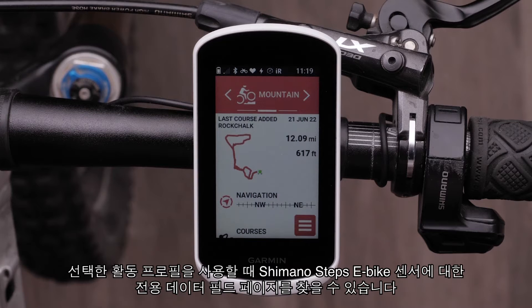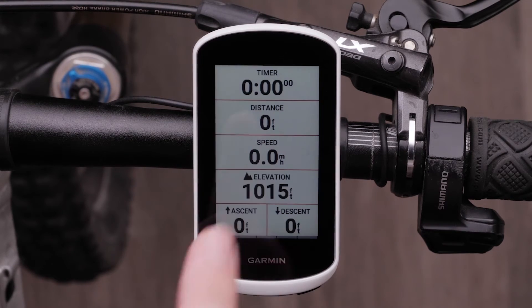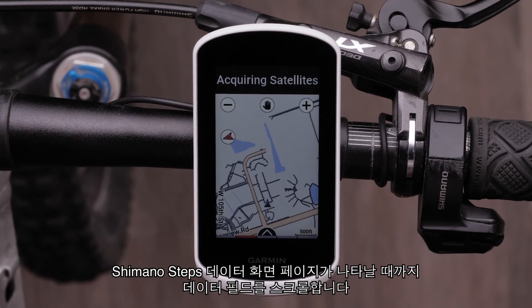You will find a dedicated data field page for the Shimano Steps eBike sensor when using your selected activity profile. For this video, we will select the mountain bike profile.